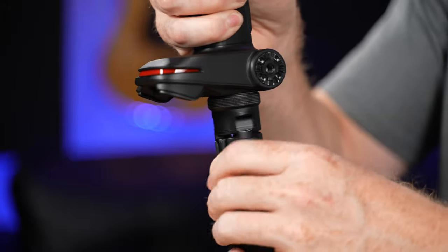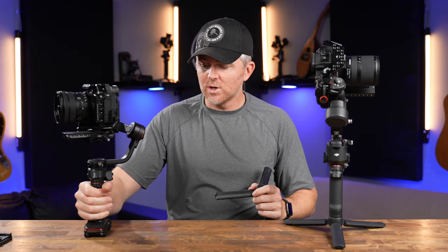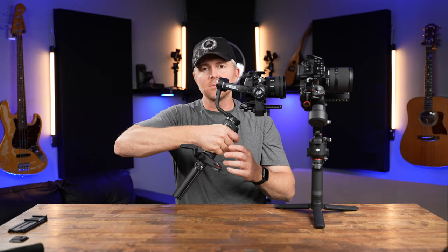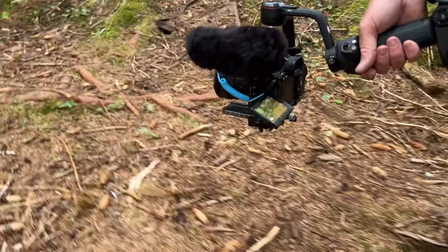An interesting design choice on the Weevil 3 is the base — it functions as a stand without needing a tripod. I wouldn't trust it on a wobbly table, but if you need to set it down for a minute to recalibrate or grab something from your bag, it works. I still use a small tripod for stability, but it's nice in a pinch. The base also has two quarter-twenty mounts, and the included wrist support attachment — which I wasn't sure about at first — actually takes a surprising amount of strain off your wrist when shooting low.